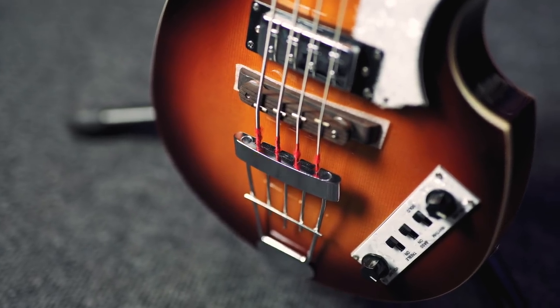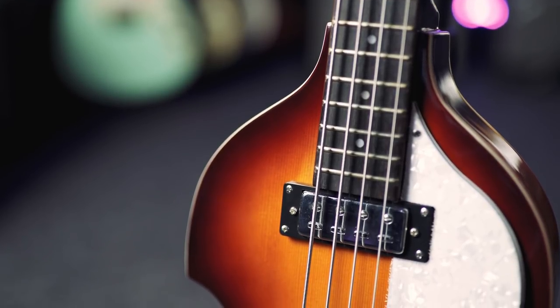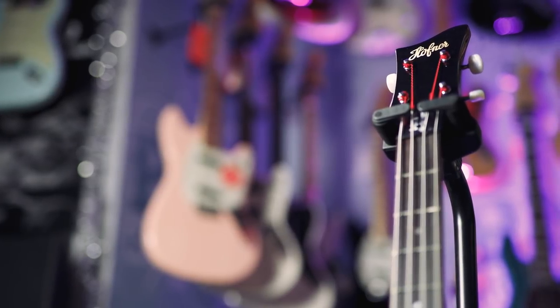Lovely C-shaped maple neck — it fits in your hand just fantastically. Rosewood fretboard, and it is a 30-inch scale bass, so it's a little bit shorter. Nice mother of pearl tuners up top.